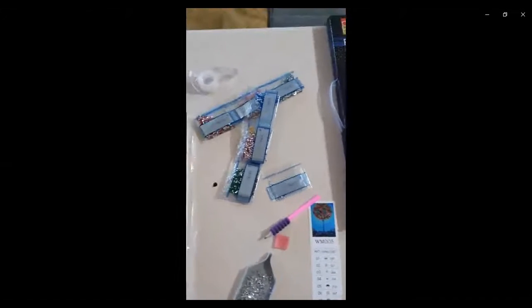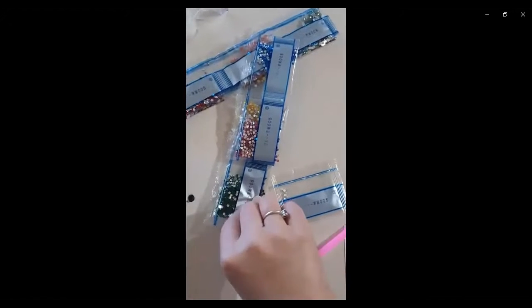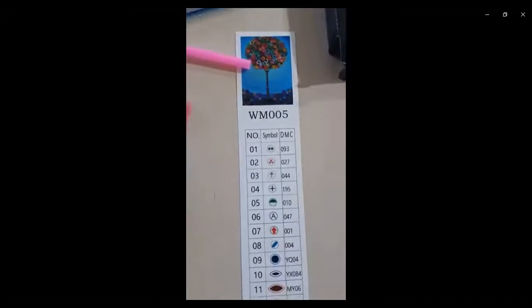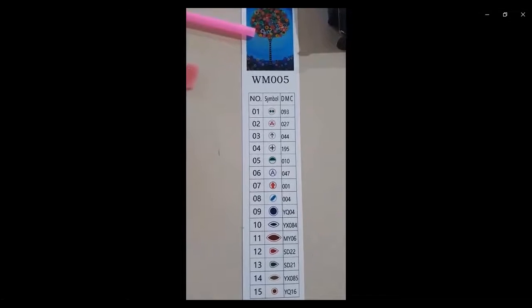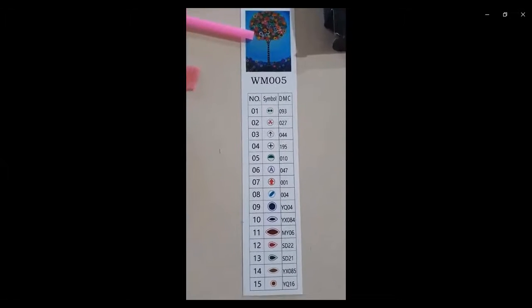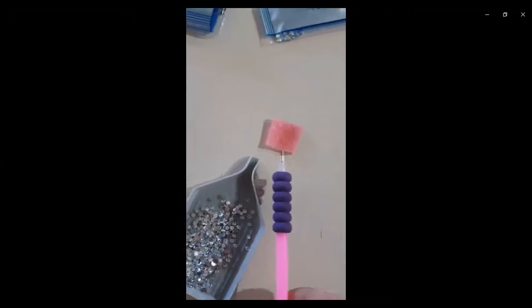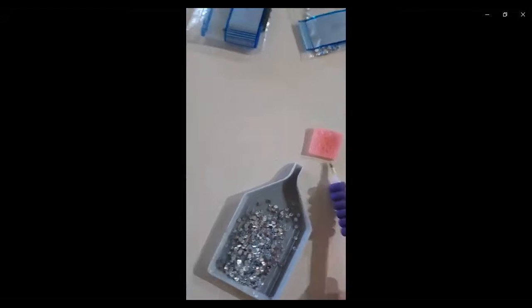It comes with these which we call diamonds or rhinestones, and they are like beads. There's an applicator and there's a reference of the symbols and the colour associated for the diamonds or the beads. And very importantly, we also have gum to help us stick the beads to the applicator.